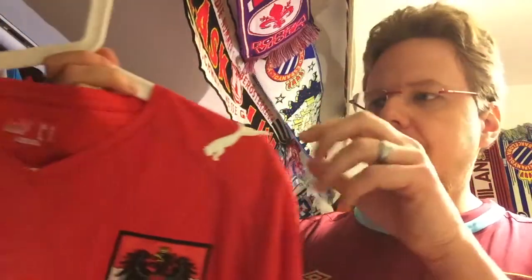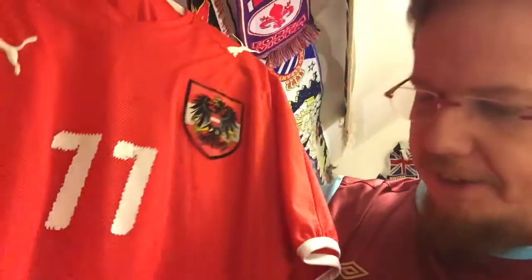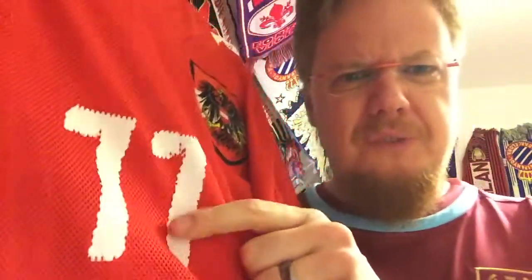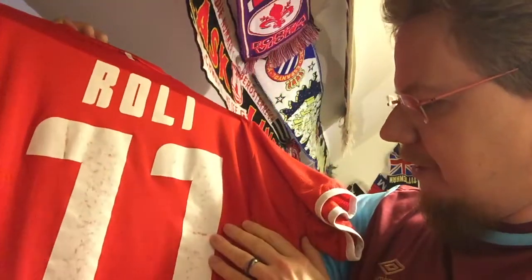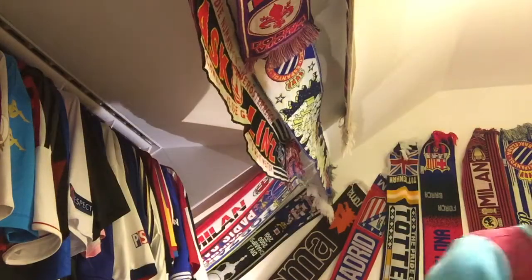When you just throw them in the washer, other things happen too. On this Austria jersey you can already see the Puma cat logo is coming off — it needs to be glued back on. Then I had this number 77 put on top; the material is a meshy type on the front which doesn't help things, and it was a very cheap print. You can see it's slowly washing out — the red is coming through. The most common thing, and the one that hurts me most, is cracking on frequently worn jerseys.